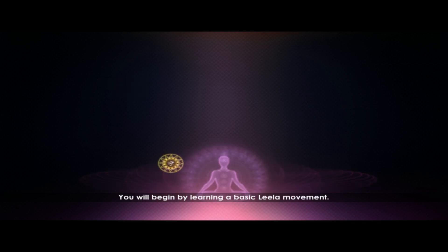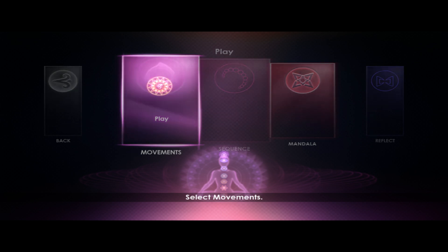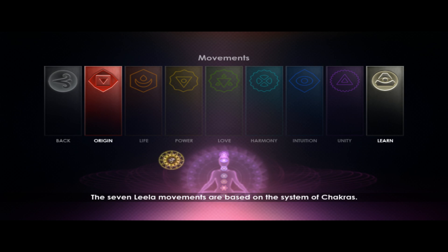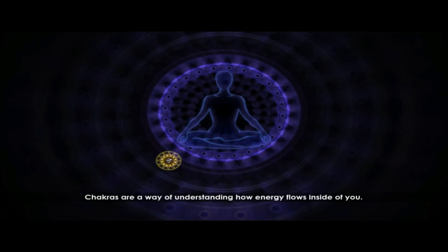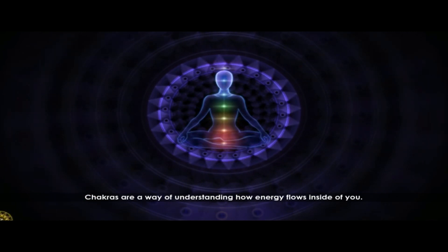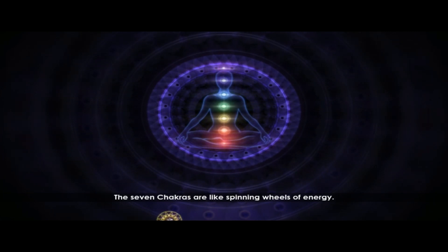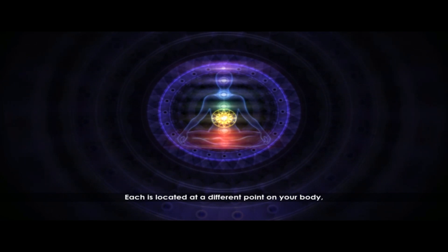You will begin by learning a basic Leela movement. There are seven movements — each movement is a different game. Select Movements. The seven Leela movements are based on the system of chakras. Chakras are a way of understanding how energy flows inside of you. The seven chakras are like spinning wheels of energy.